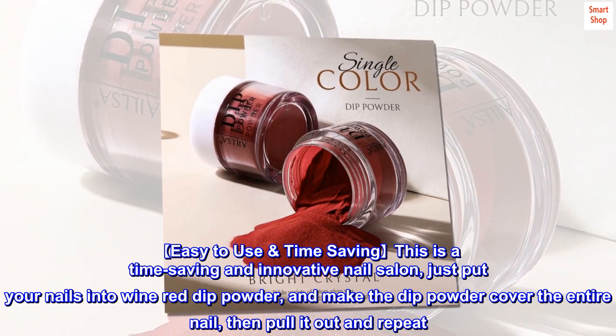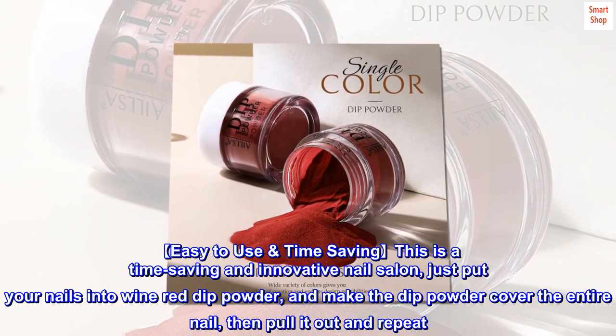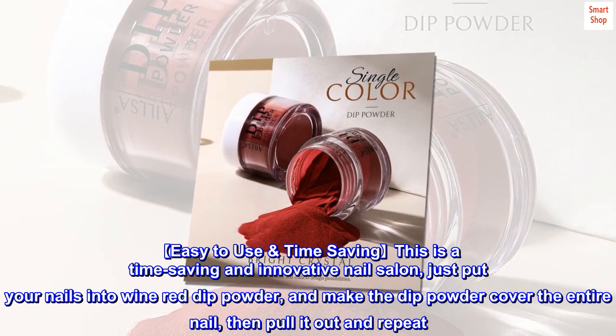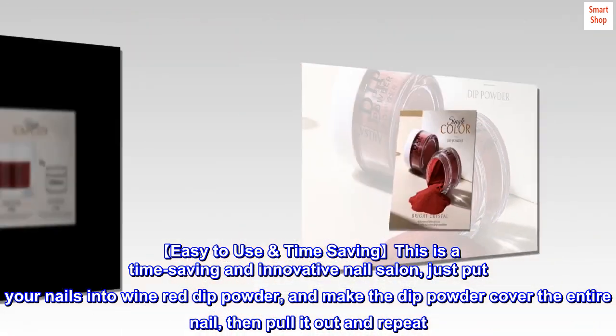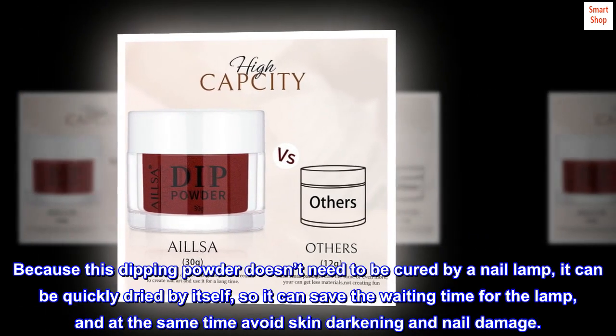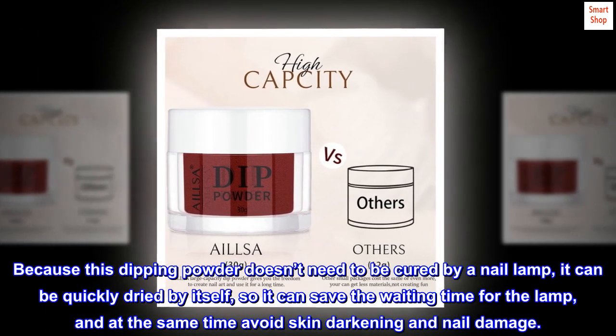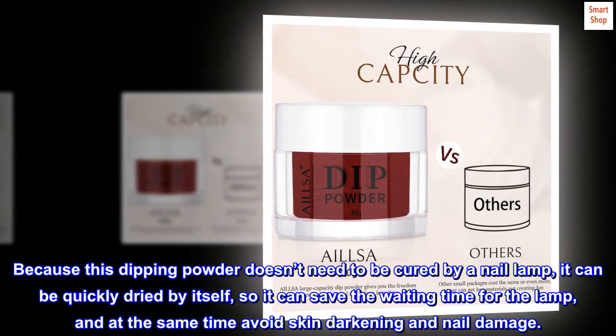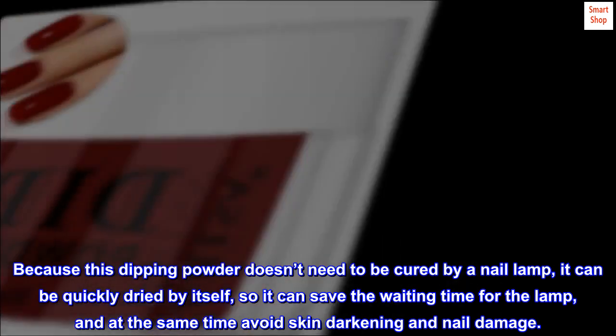Easy to use and time saving. This is a time-saving and innovative nail application. Just put your nails into the wine red dip powder and make the dip powder cover the entire nail, then pull it out and repeat. Because this dipping powder doesn't need to be cured by a nail lamp, it can quickly dry by itself, saving waiting time and avoiding skin darkening and nail damage.